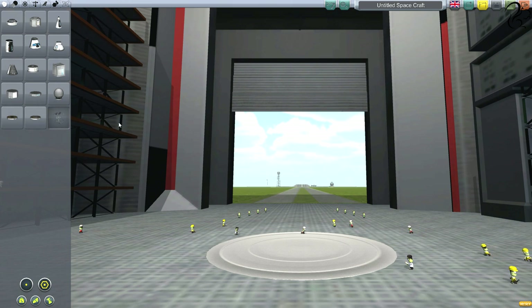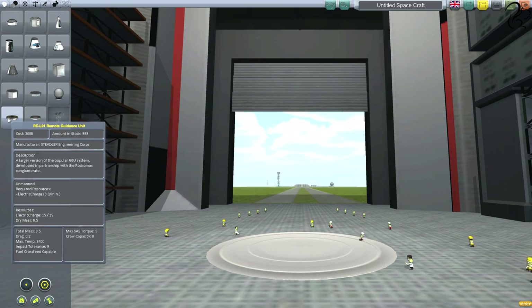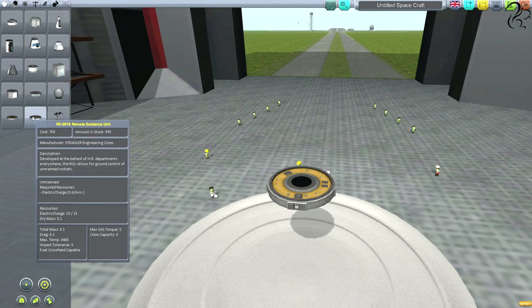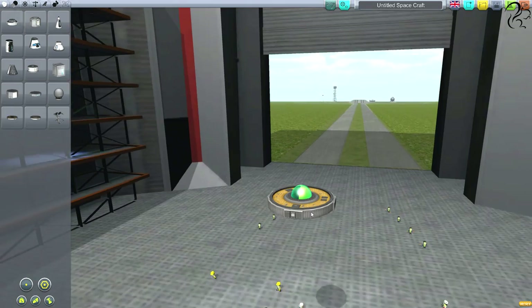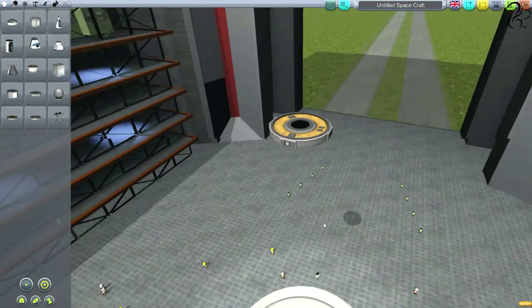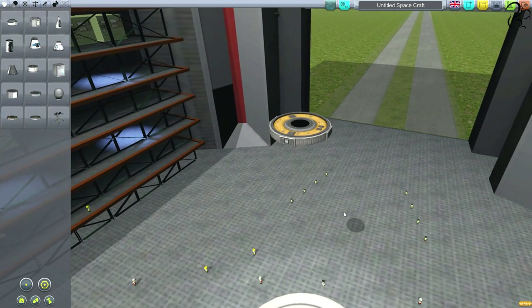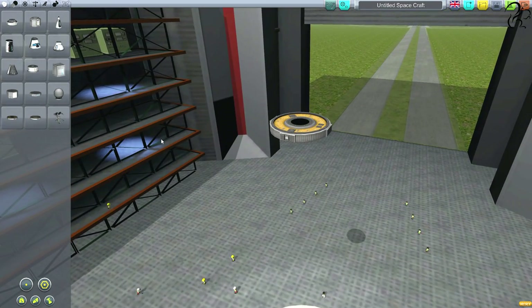The first part is going to be unmanned, so I'll start with one of these — you have to start with a pod pretty much. This is the remote guidance unit. There are two sizes; that's the smaller one, but I'm going to use the big one. This allows us to control the rocket remotely so we don't need a Kerbal piloting it.